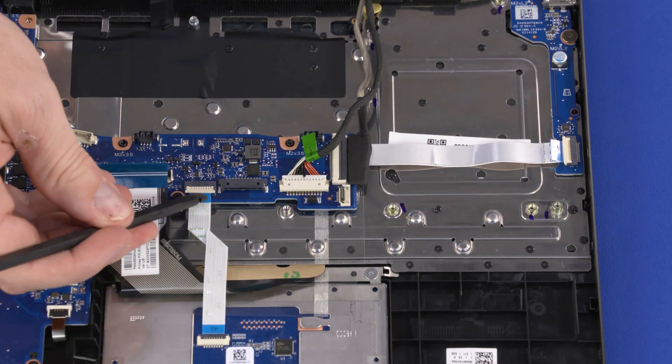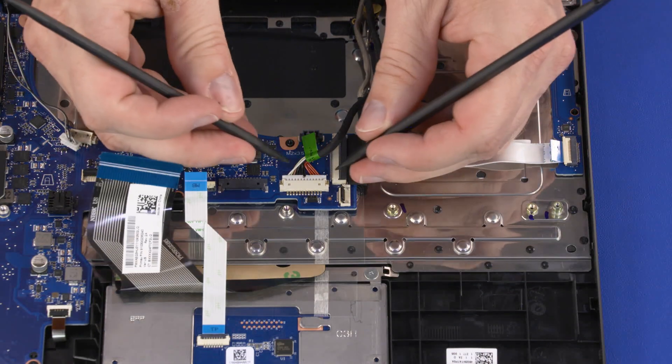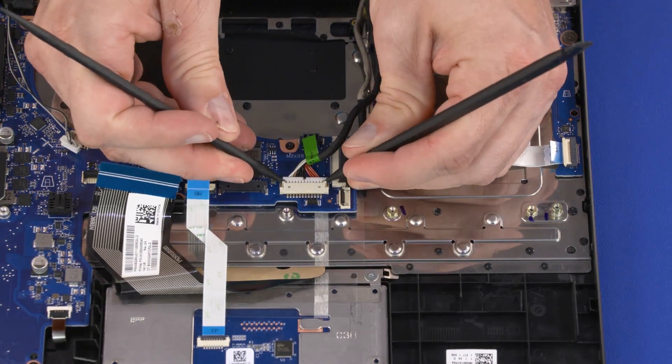Using minimal force, lift the locking bar up on the touchpad button board ZIF connector and disconnect the touchpad button board ribbon cable from the motherboard. Disconnect the DC-in cable from the connector on the motherboard.